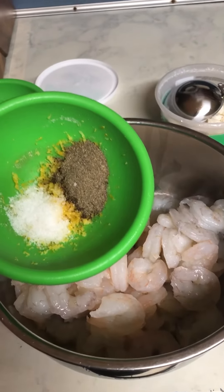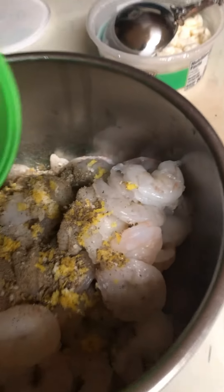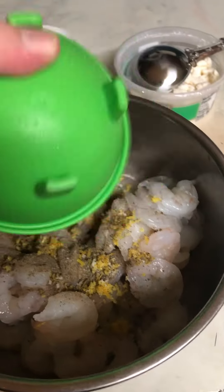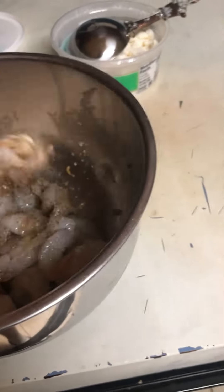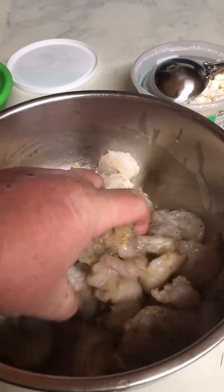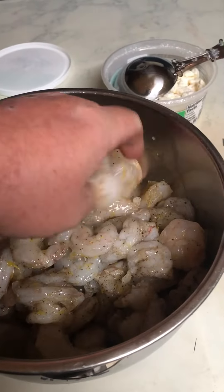First things first, we got to get this shrimp ready. The salt, pepper, and lemon zest are all going to go in here and get mixed around really nice. Then it's going to sit in the refrigerator until we get ready to use it — it's slightly marinating.